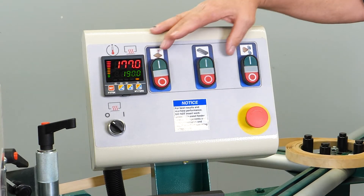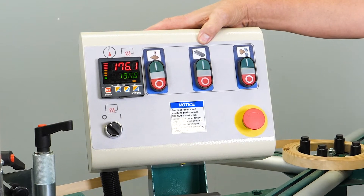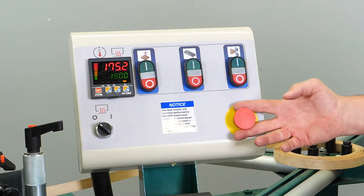Here we have three sets of on-off buttons: the first one being for the spindle assembly, the second one being for the panel feeder, and the third one being for the flush trimmers. Down below the switch you have an emergency shutoff switch.